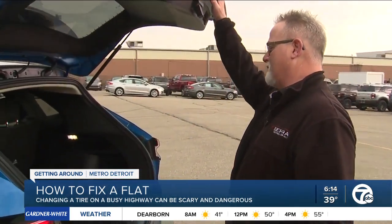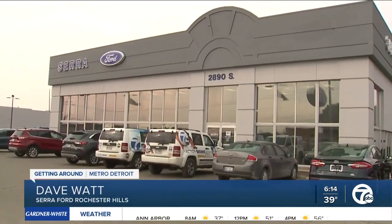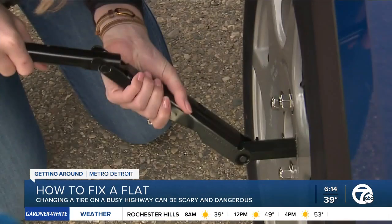Most of the time, the spare tire is in the back of the vehicle, underneath the compartment. It looks something like this. We went to Sierra Ford Rochester Hills to learn how to change a flat. You want these three things to make it all happen: a jack, a lug wrench, and a spare tire.